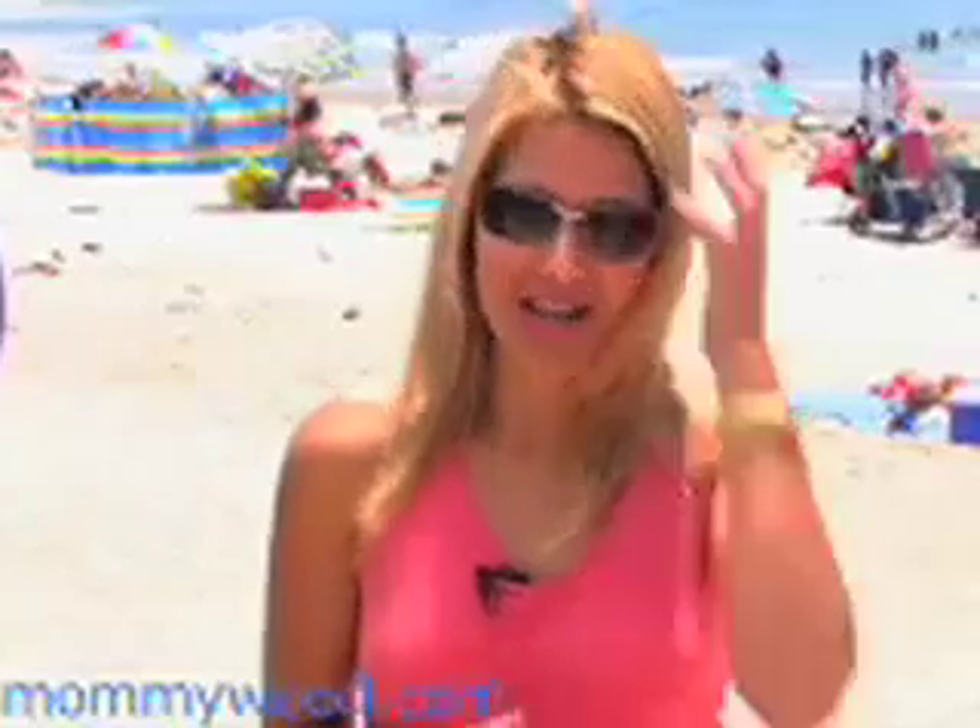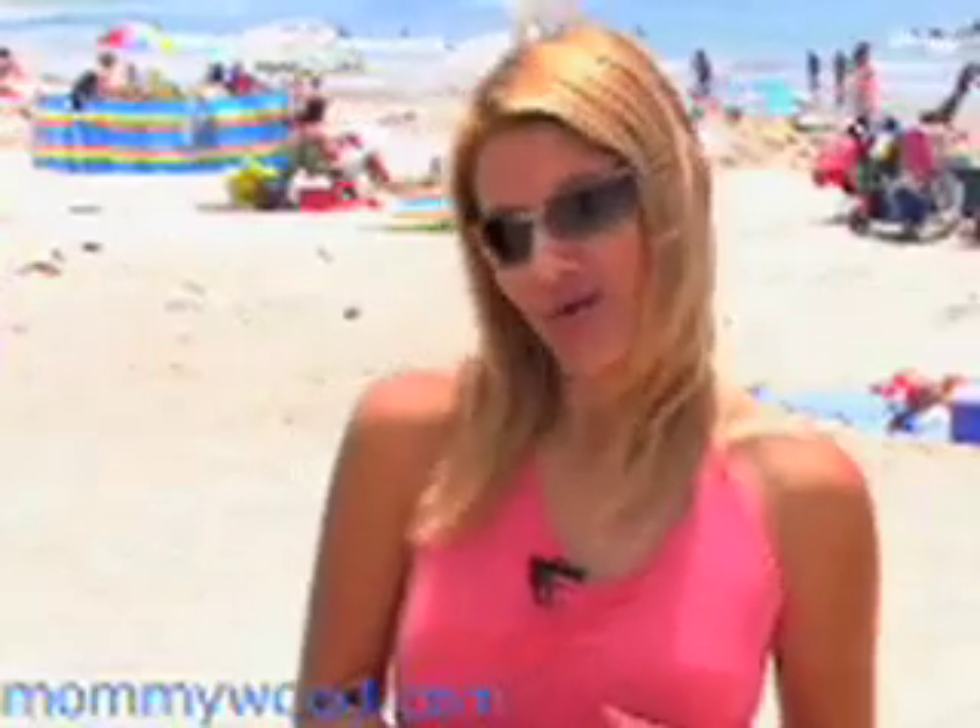Hi, I'm Karina and welcome to Mommywood.com. It's summer and it's time to hit the beach with the kids. So we're here with Ventura County Lifeguard Derek Dohler, who's going to give us a crash course on beach safety. Hi Derek, welcome to Mommywood.com. Thank you for being here with us today. Sure, Karina. Great to be here.